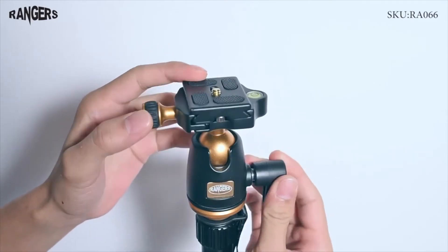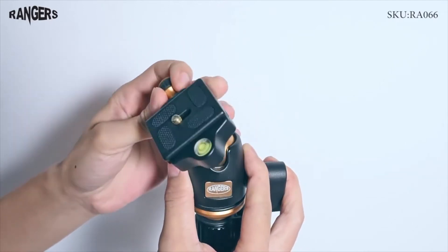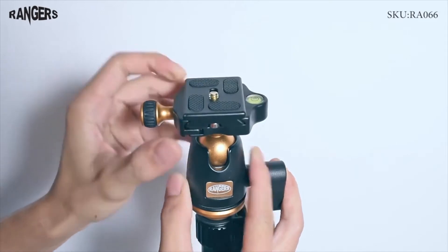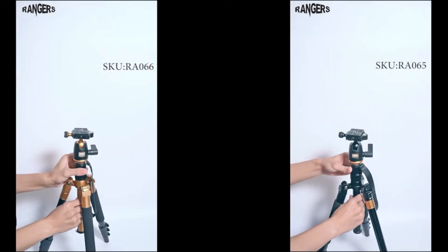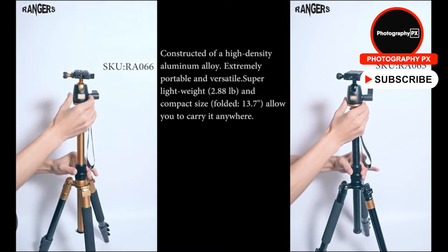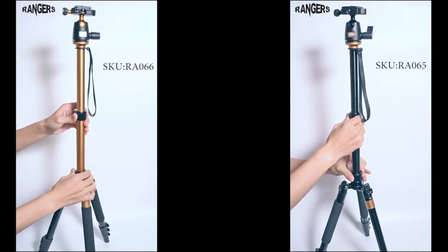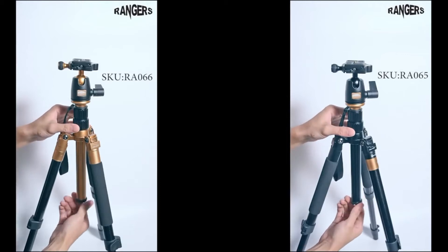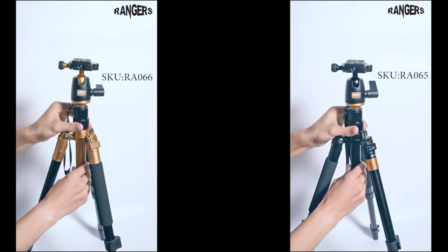The tripod uses four-section legs with flip locks, and Tycka ships it with an included ball head with dedicated pan, tilt, and friction controls. They also include a short tube attachment reducing the center column's maximum height. The center column detaches, converting the entire tripod into a 57-inch monopod, and inverts 180 degrees — making it ideal for low-angle or macro photography. Other bonuses include a quick-release plate, a foam grip, a built-in level, a center column hook, a multifunction waist bag, a two-year warranty, and a carrying case. Overall, Tycka's Rangers Tripod is an excellent adventure tripod for traveling creators, and given its feature set and impressive payload, it's one of the top options around.